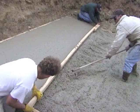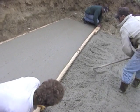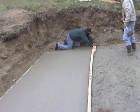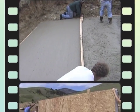Screeding the concrete is probably the most physically demanding part of the whole job. My brother is filling in the low spots ahead of us while Robert and I grunt back and forth with the screed.